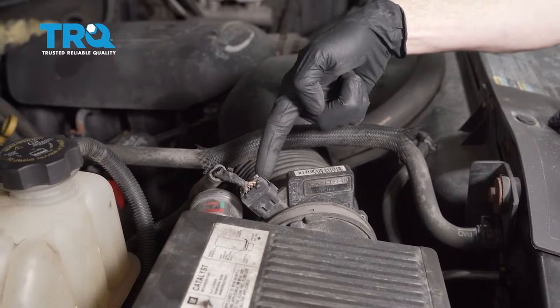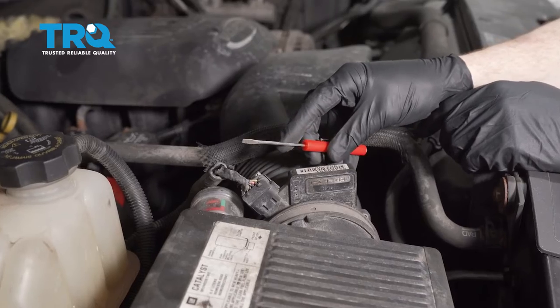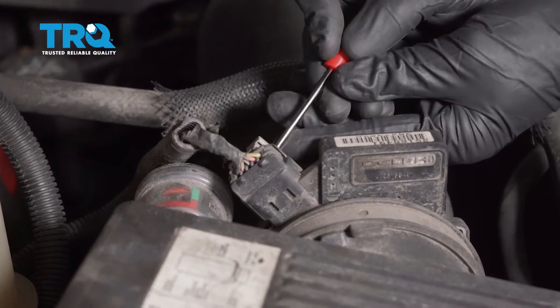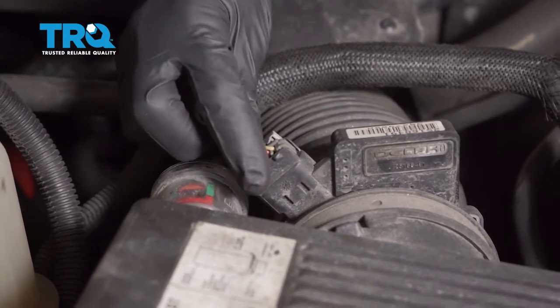Let's start by coming over to our electrical connector right here. We're gonna have to go ahead and lift up on the gray tab. To do that, I'm gonna use a pocket screwdriver, carefully get underneath it, and gently lift it up. That should unlock it. With it unlocked, you can grab on the center and you should be able to pop it off of there.